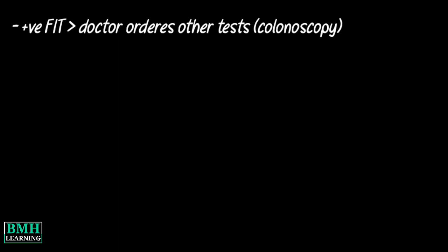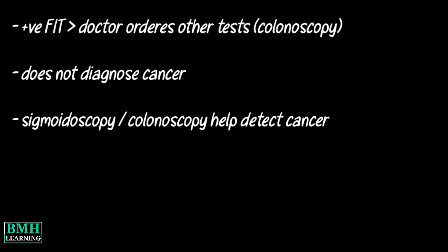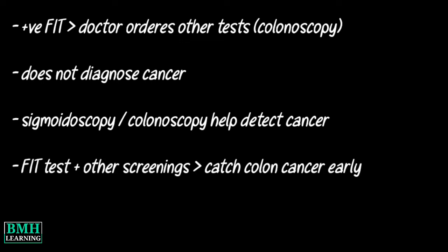If the FIT results come back positive for blood in the stool, your doctor will want to perform other tests, usually including a colonoscopy. The FIT test does not diagnose cancer. Screening tests such as sigmoidoscopy or colonoscopy can help detect cancer. Both the FIT test and other screenings can catch colon cancer early when it is easier to treat. Thanks for watching.